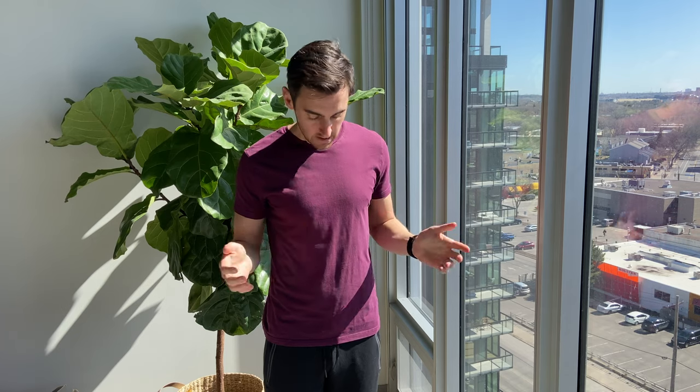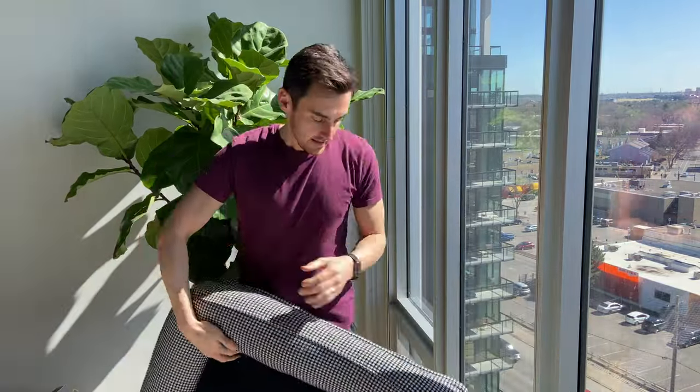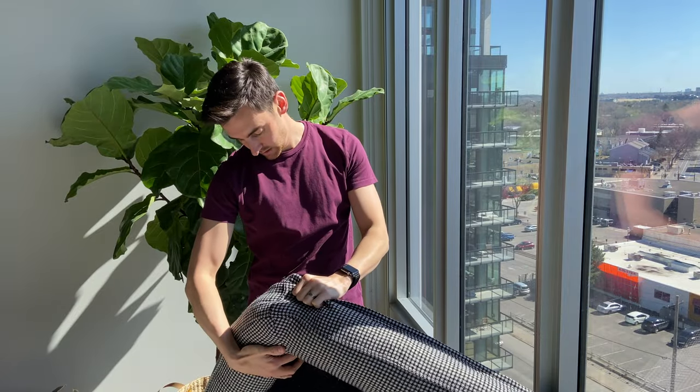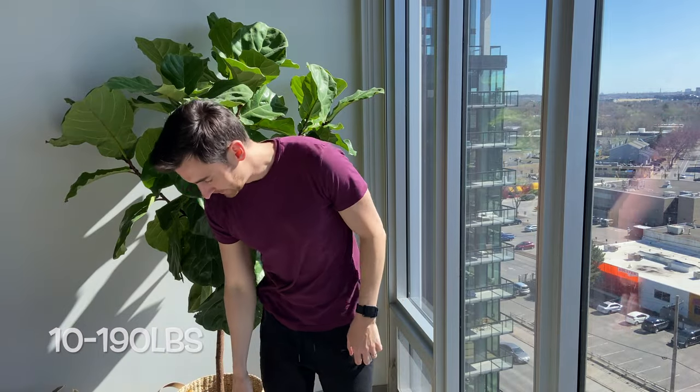The most recent bed we bought was from Costco. We saw quite a few reviews and other greyhounds using these Costco beds, so as usual walking through Costco buying things I definitely don't need, I saw this bed. It was very reasonably priced at $59 before tax. It is a very large bed — 32 by 42 inches — and it weighs around 10 pounds, so it's a very heavy bed.